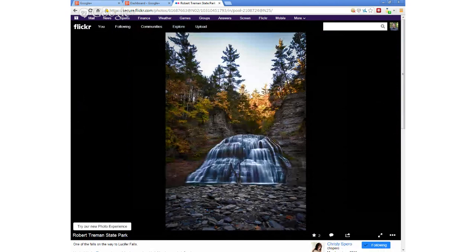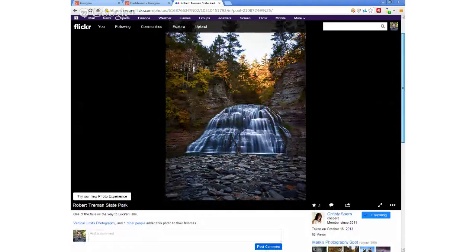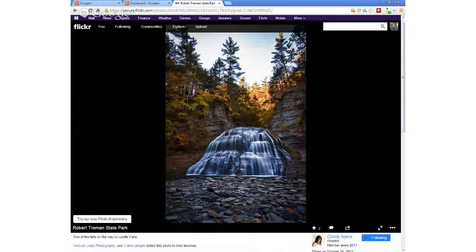And there's Christy. She took a trip up to upstate New York — the Finger Lakes — and got some cool waterfalls with the fall colors in the background. That's pretty much about the best time to go see a waterfall, when the leaves are changing. Very opportune time.